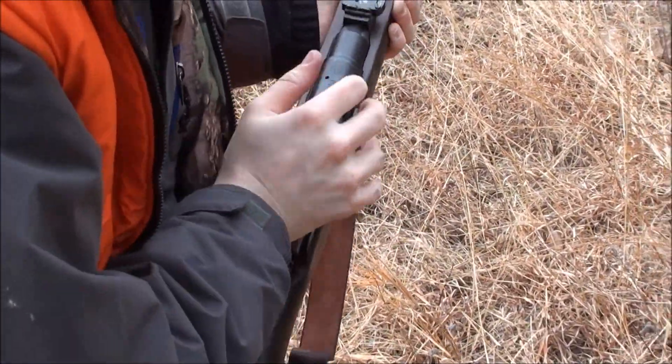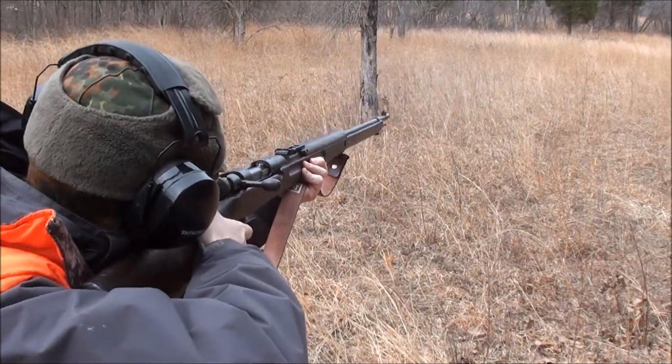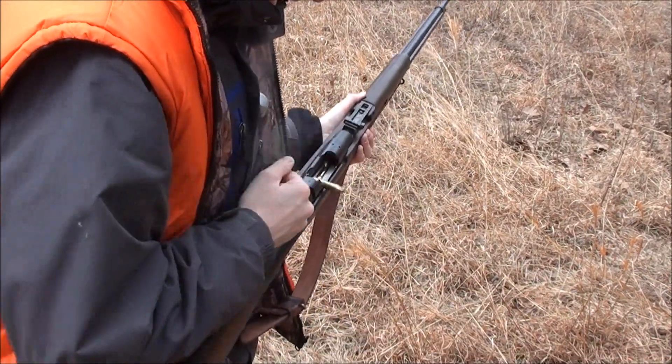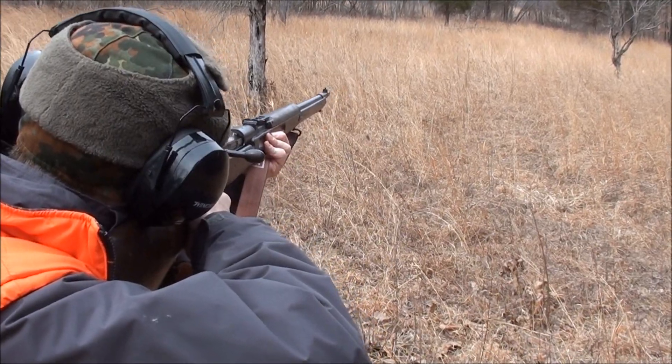It is smoother than the Mosin. Well of course it is. That's what she said. Most rifles are smoother than the Mosin.